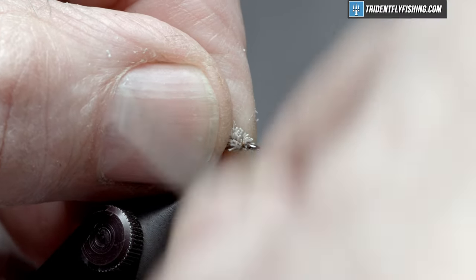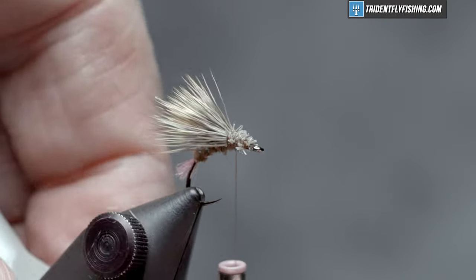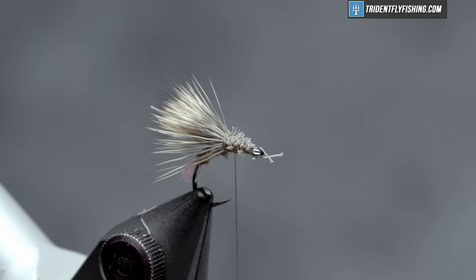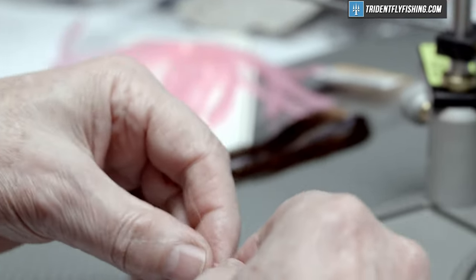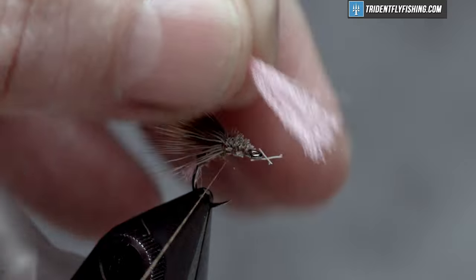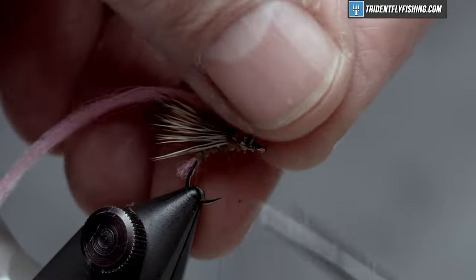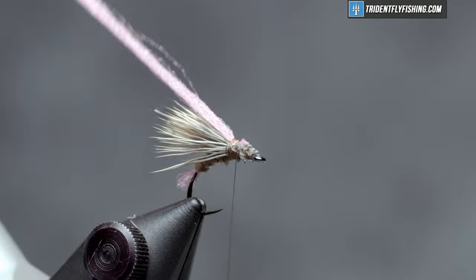Wrap back up through that and back a little ways to about where our hook point is, lay that down a little more and give us some room to tie in our next material. That's going to be a cider for this fly. We're going to get some more McFlylon Polypro in the color pink, about half a hank's worth, and tie that in right in front of our wing. Cut off the excess — you can cut this any length you want, but I like it just a tad shorter than the wing itself.